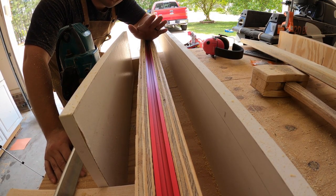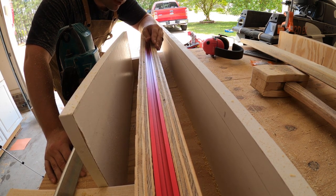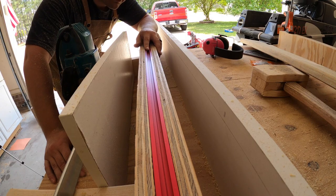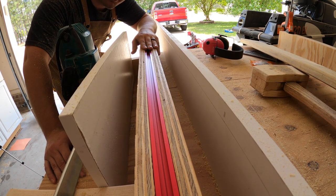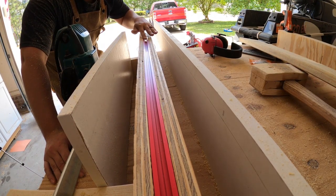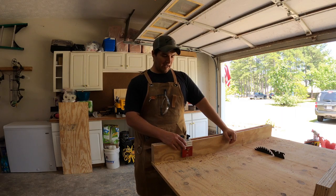I need to build myself an ultimate router jig, and I'll probably do that in the next few weeks. But this will do for now, and I'll be able to put my stop block on here when it gets here in the mail.